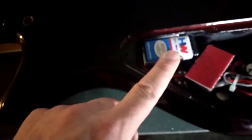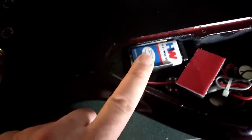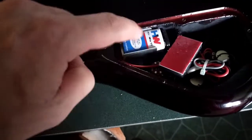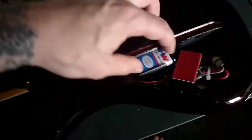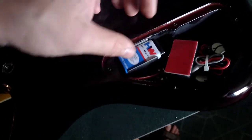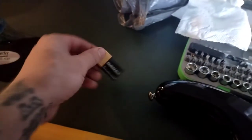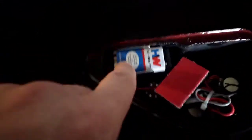It looks like there's a battery in here. What I'm going to do is change this battery out, plug it in and see if it works, because I'm sure that 99.9% of the time that's what the problem is. So I'm going to put this new Duracell battery in there and check this bass out.